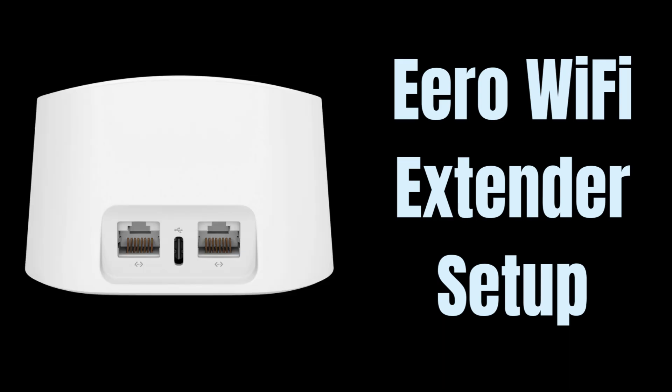This device has two Ethernet ports and one USB port for power. In this video, you can learn to set up your Aero Wi-Fi Extender device. Let's start.